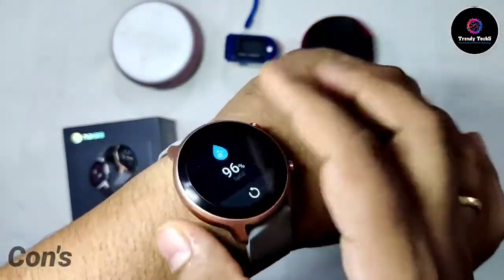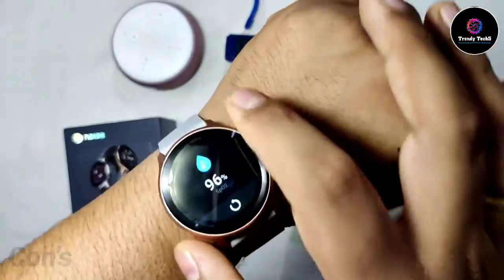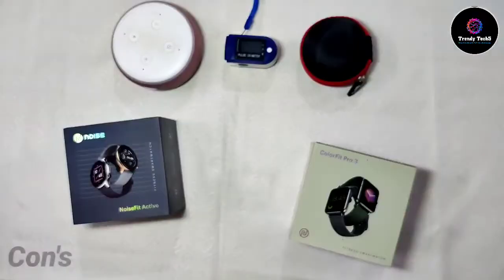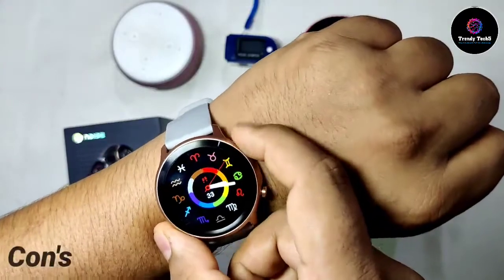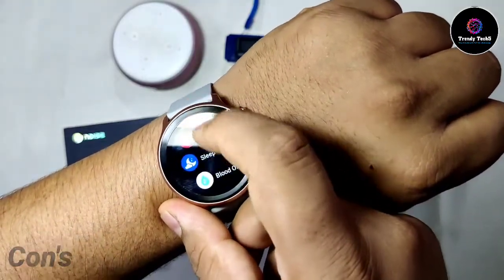Next I want to talk about stress monitoring. The stress monitoring feature still needs some optimization.